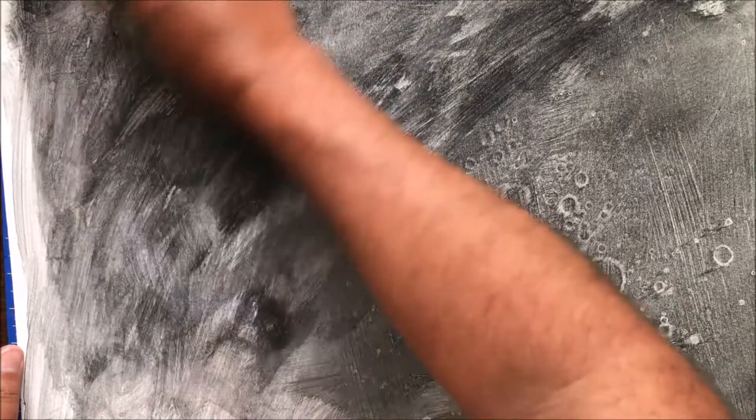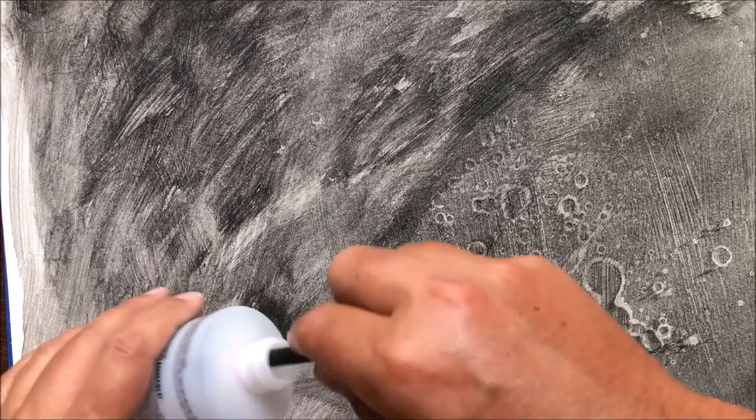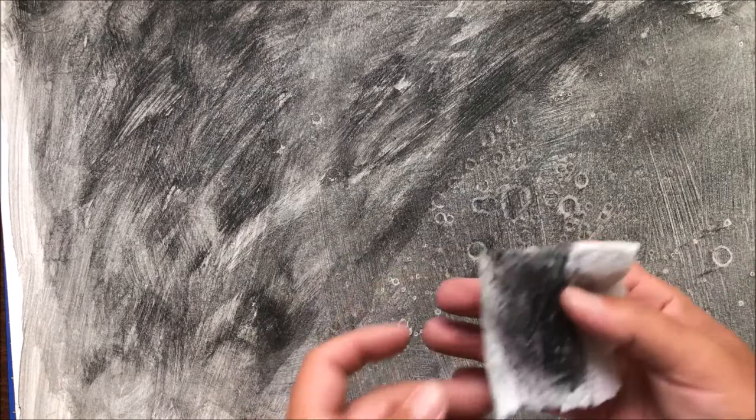I'm going to try it over here where I first laid it down and see if that does something. Yeah, I think it is the alcohol — I see some areas that look like it's pushing the charcoal away and becoming little rings. Wow, that is really cool and exciting! Yeah, it looks like the alcohol is what's giving me that effect. I'm going back to the acetone, opening this bottle and trying this area over here just to see. I'm trying to segregate little areas to get a feel for what's what.